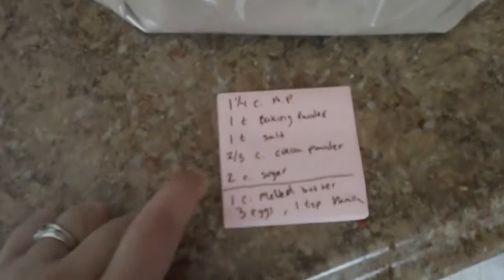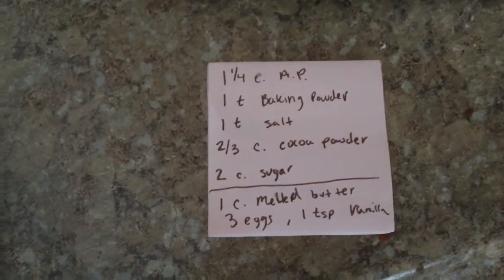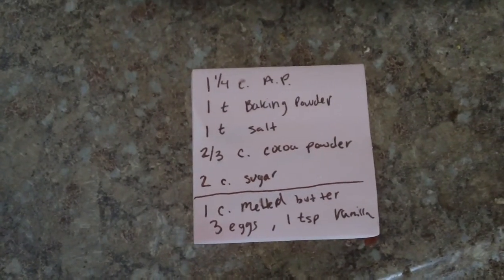What I did just a few minutes ago is I made a homemade brownie mix, so that way they're on hand and ready to use when the time comes that we want to have brownies. You take 1¼ cup of all-purpose flour, a teaspoon of baking powder, a teaspoon of salt, and ⅔ cup of cocoa powder.